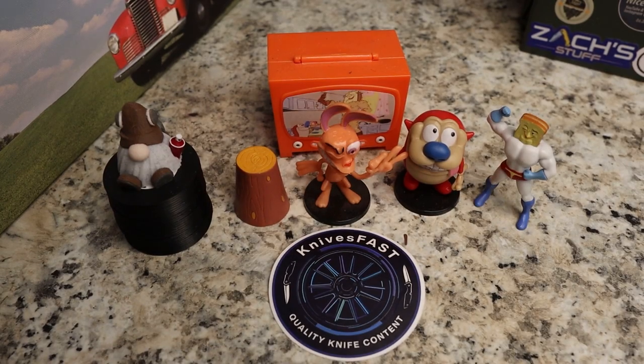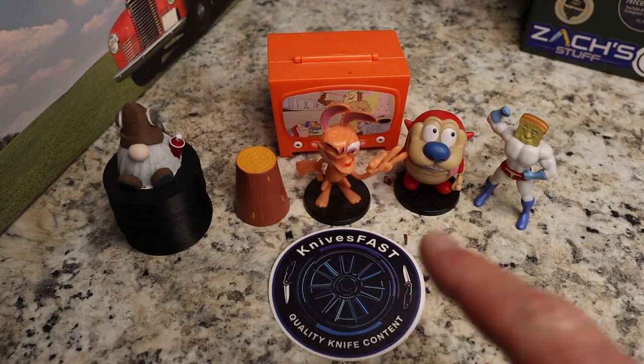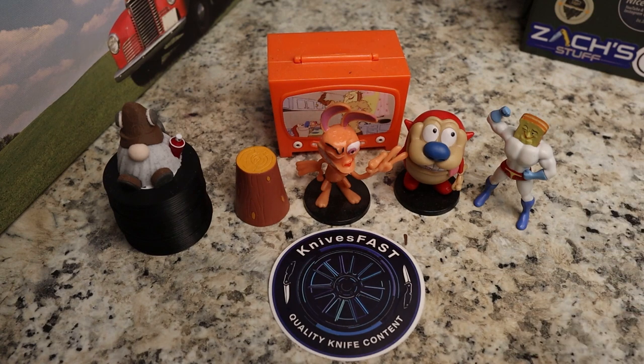Welcome back to the Knives Fast channel. Say hello to Wren and Stimpy, Powder Toast Man, Log TV, and Choo Choo — let's get started with today's video.